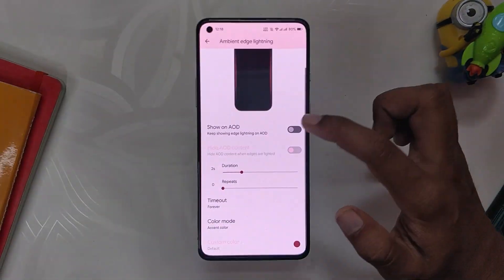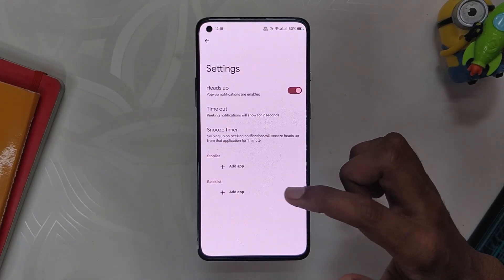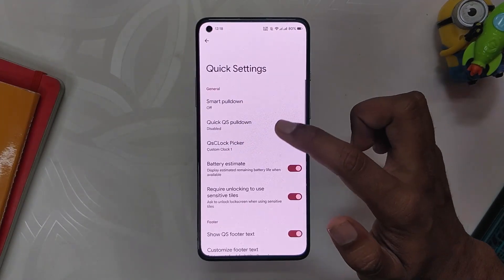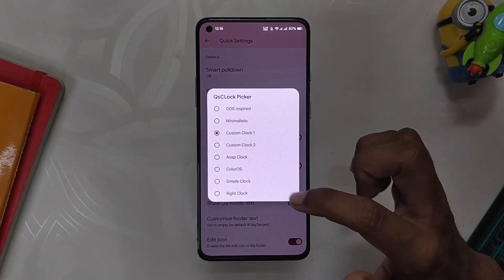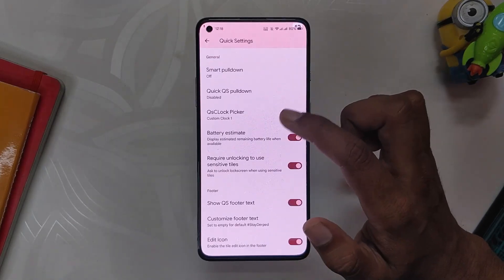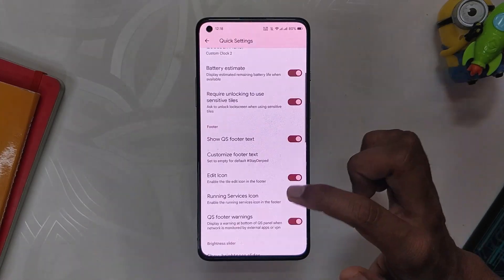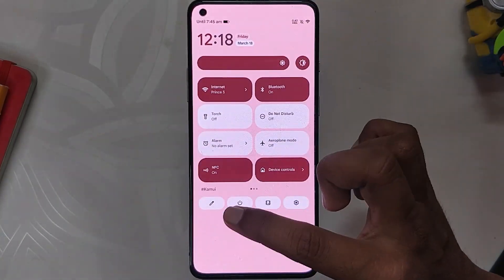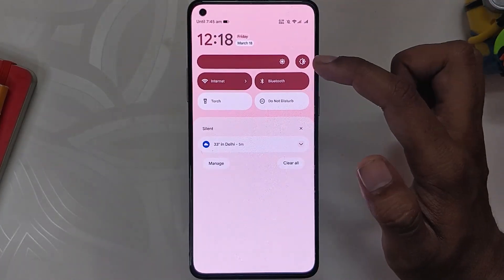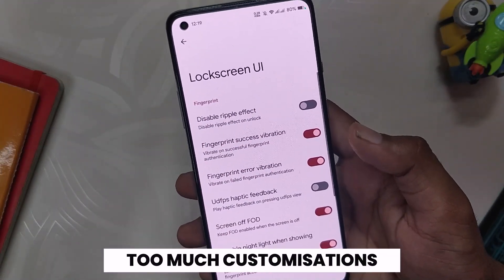Moving on to the quick settings panel — first up we get notifications. In notifications we get the edge lighting options where you can customize various parts of it. We also have options to customize heads-up notifications, and options to play with the flashlight and end-call vibration. Moving on to QS options, we have smart pull-down and quick pull-down gestures. Then we have a quick settings clock picker option where it will show a clock in the quick settings — this feature is honestly very new and unique. There are also options to show and customize the footer text on the quick settings panel, brightness slider options, artwork media background, and finally options to change the animations of quick settings.